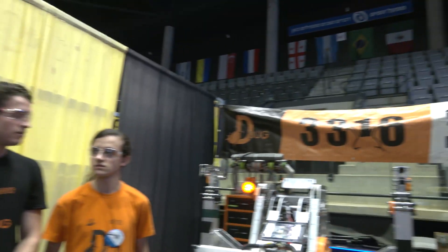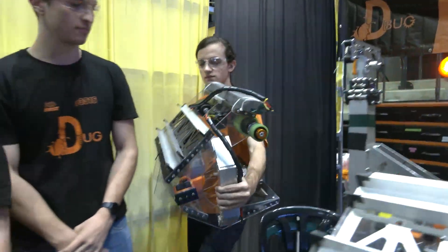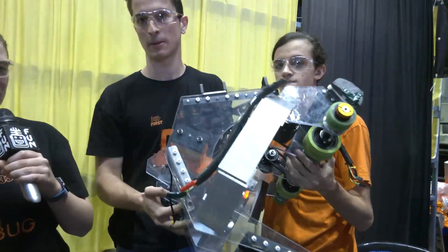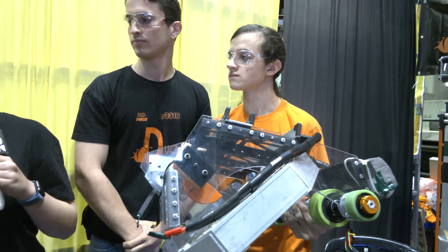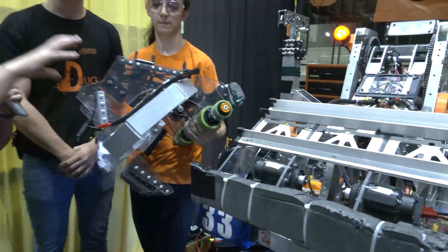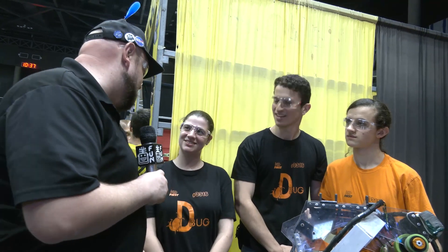I noticed on the back you have another version of your arm — a replica. How long does it take to do a quick change if this one breaks? This mechanism had many iterations, especially to increase robustness, since it's an intake that extends outside the robot and can get hit. We didn't suffer any damage in past competitions, but if we do, we can completely replace the whole mechanism with the replica in under 10 minutes in the pit. Thank you so much for telling us about your robot and your team — congratulations on a great year, and looking forward to your future success.